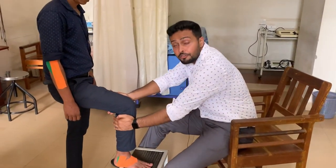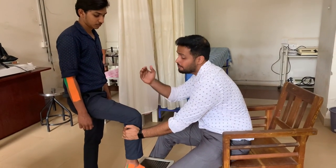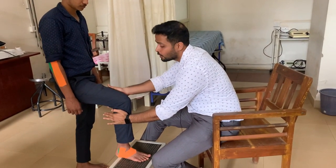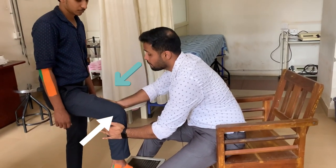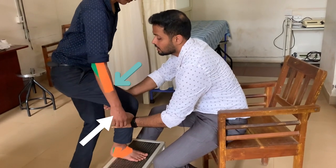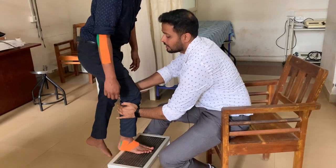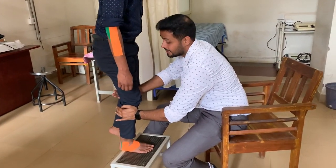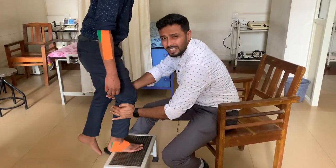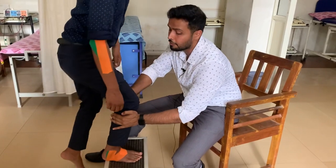We ask the patient to perform active knee extension by climbing up on the stepper, and at the same time the therapist applies medial and lateral pressure. Just try to come up — yes — and slowly go down — yes, again go up. Maintain the pressure on the medial and lateral sides and ask the patient to perform this at least 10 times for effective treatment.